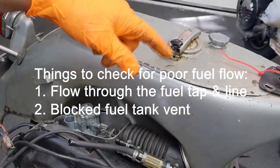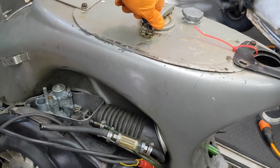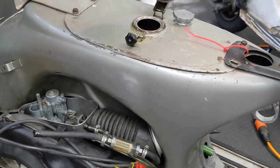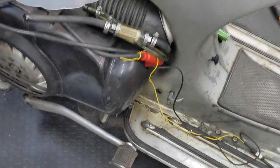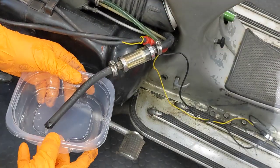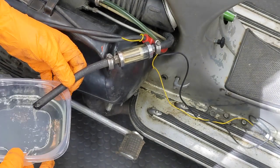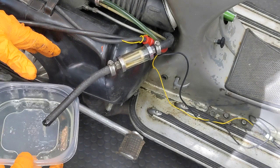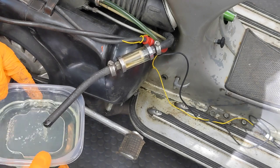Another thing that happens is the breather and the tank cap get blocked. The way we can test that is very simple — open the cap and we'll just rerun the test. You can see there's basically no difference, so I'm getting good flow in any case. At this point I can rule out my fuel line, which means it's going to be something in the carb.